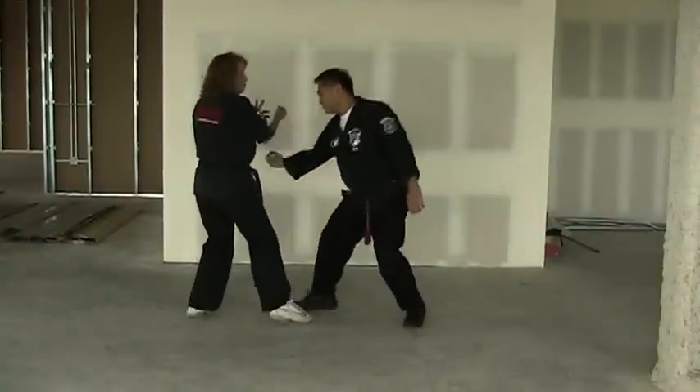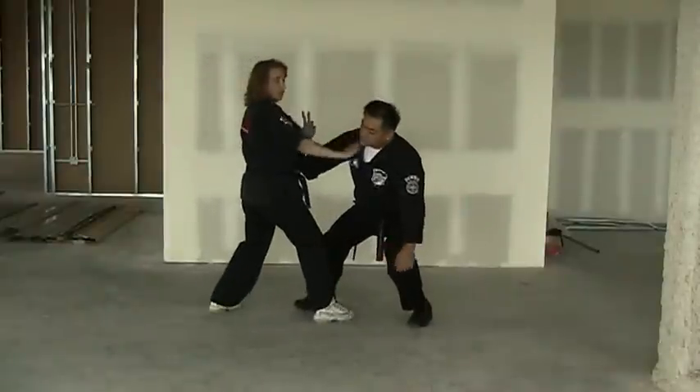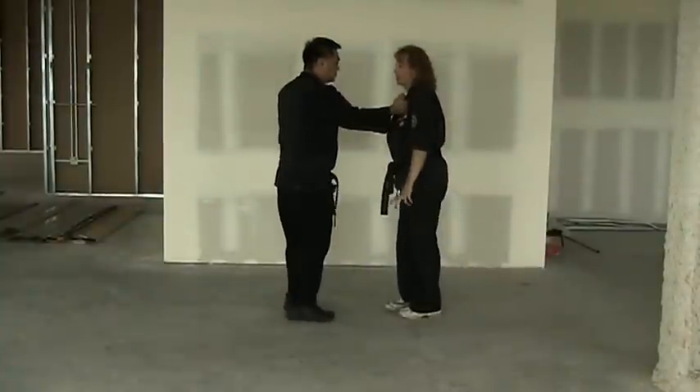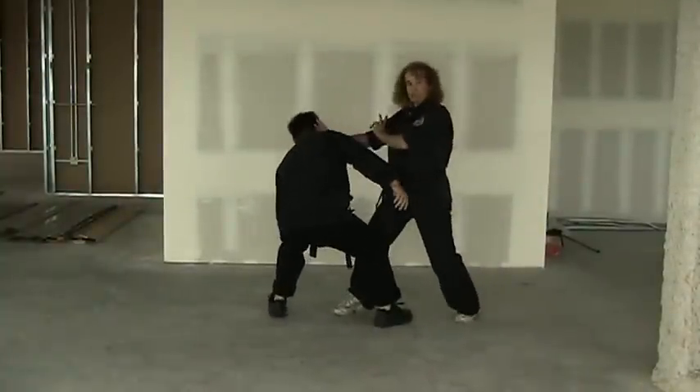The grab comes — we're going to step back, lock, kick, chop. On the other side it looks like this: stepping back, lock, kick, chop.